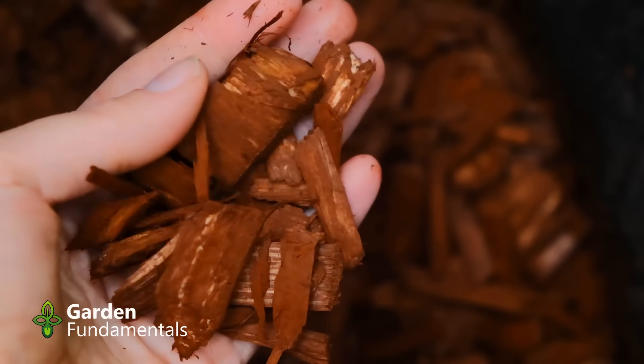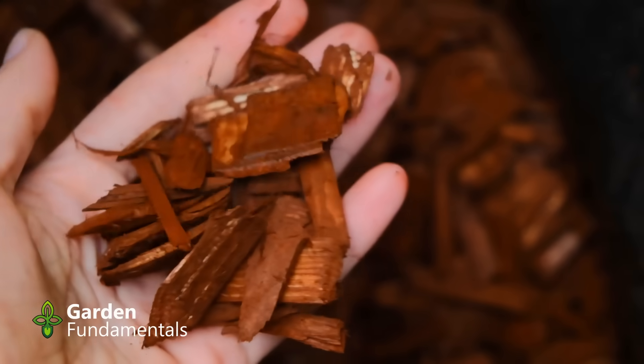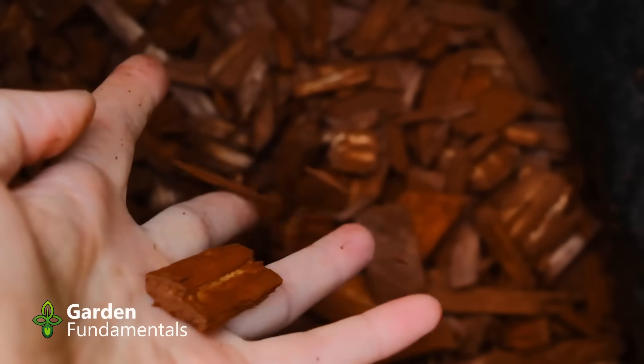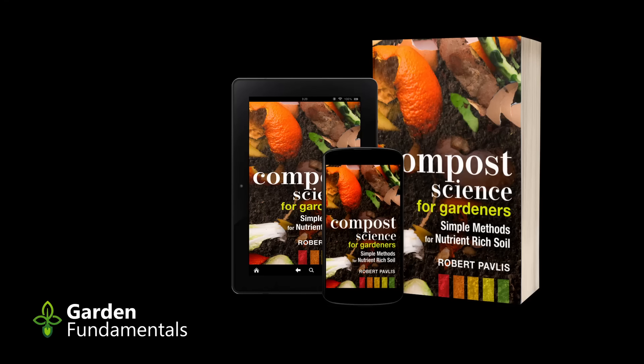How about robbing nitrogen? Why is that a concern? Well, if you've had a look at my book Compost Science for Gardeners, I go in great depth explaining what the C:N ratio is — that's the amount of carbon to nitrogen. There's even a table with a whole bunch of different ingredients that gardeners use and it gives you the C:N ratio. Wood has a very high C:N ratio, which means it has a lot of carbon and very little nitrogen.